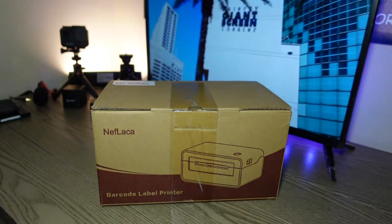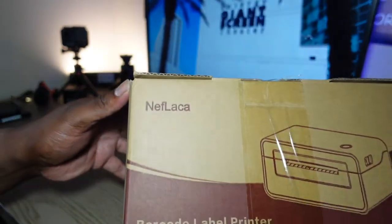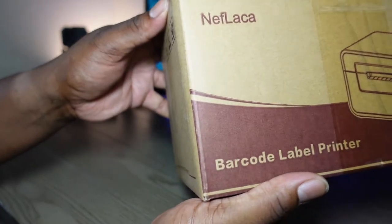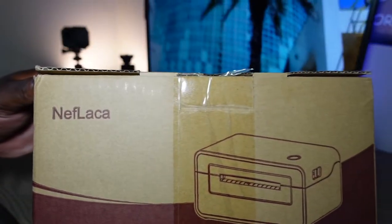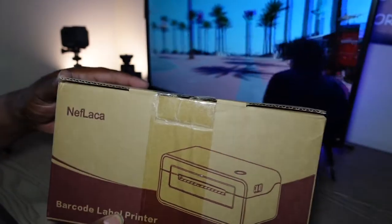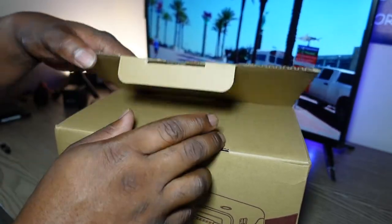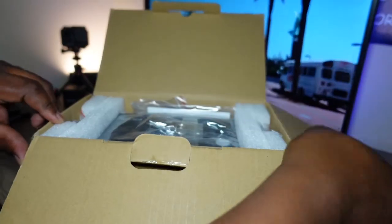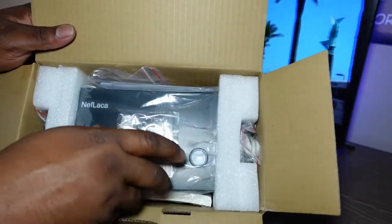This is something I've been meaning to get for a long time — it's a barcode label printer. I do eBay, I used to do a lot of eBay back in the day. This is a thermal printer, so I already unboxed this. We're just gonna jump right into it, get set up, and once I've got some labels to print I'm gonna show you guys how well it works.